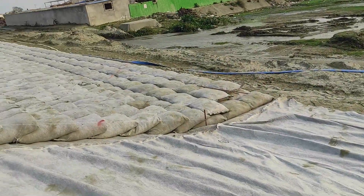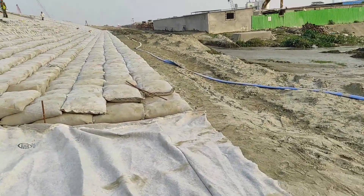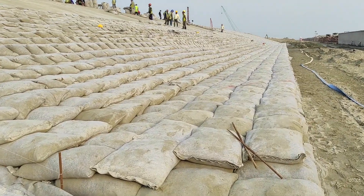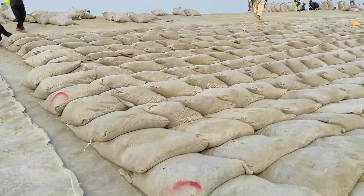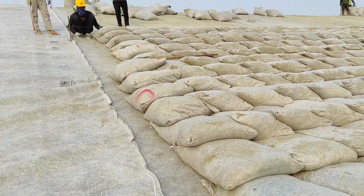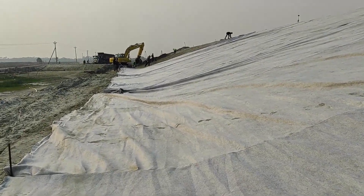According to our design length and slope, we are making this revetment. The bottom section contains two layers of sandbags but the slope contains one layer of 80 kg sandbags. Here our people are placing the geotextile.